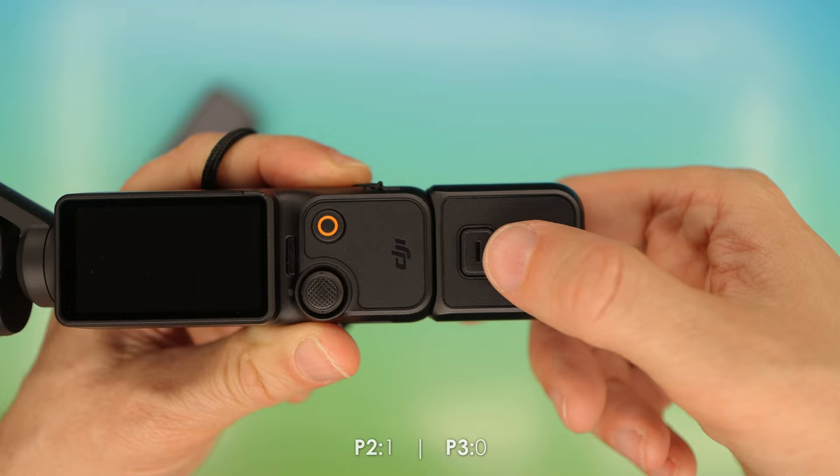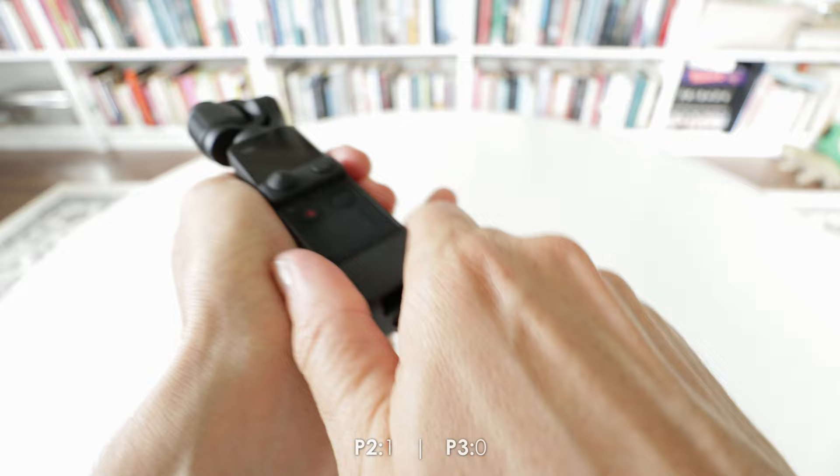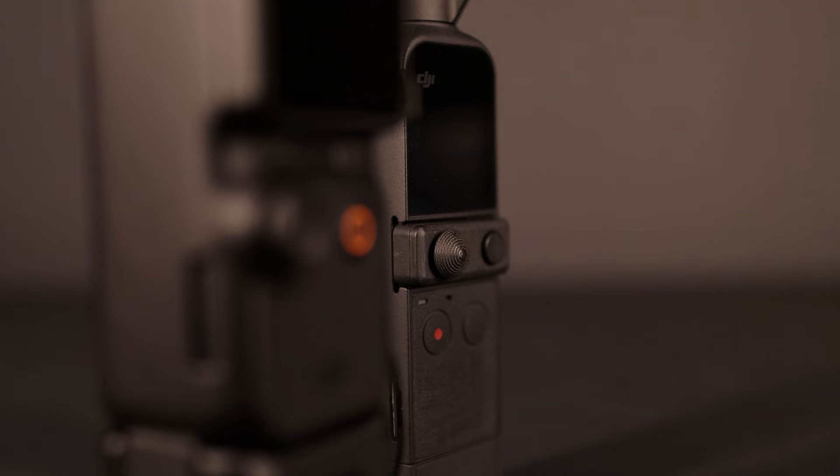However, the way the Pocket 3's tripod adapter attaches and detaches is much better. Whereas on the Pocket 2, I can't get mine off without a fight. So let's give the Pocket 3 a point for that.